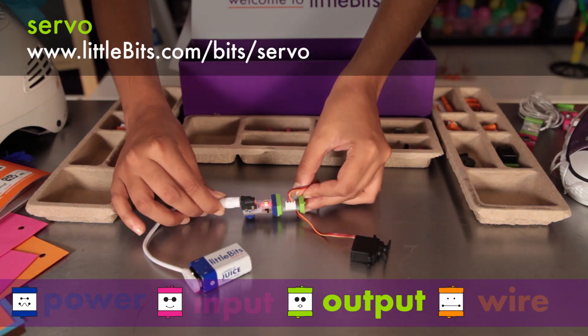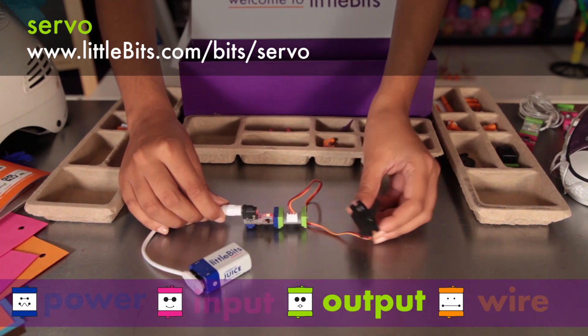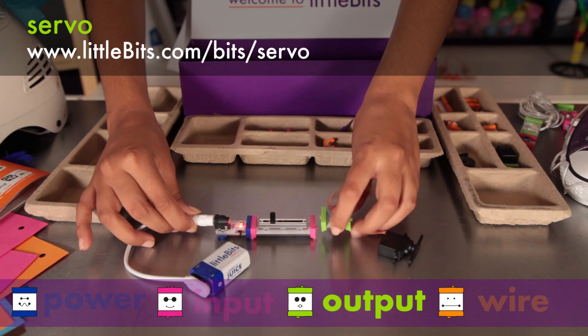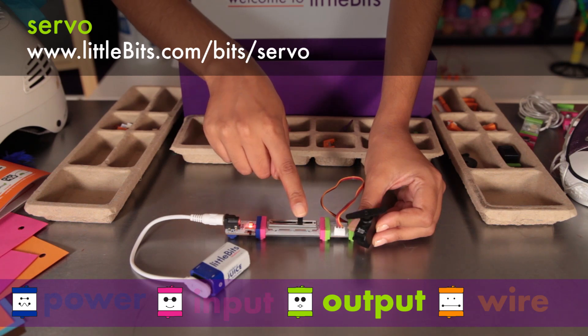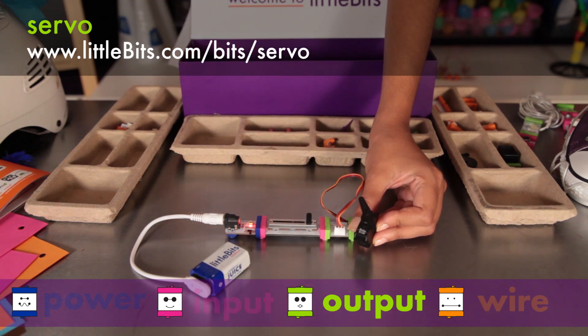The servo motor is a controllable motor that can swing back and forth in two different modes — perfect for robotic arms. In turn mode, the input from other modules determines the position of the arm. In swing mode, the servo will move back and forth on its own and the input controls how fast it goes.